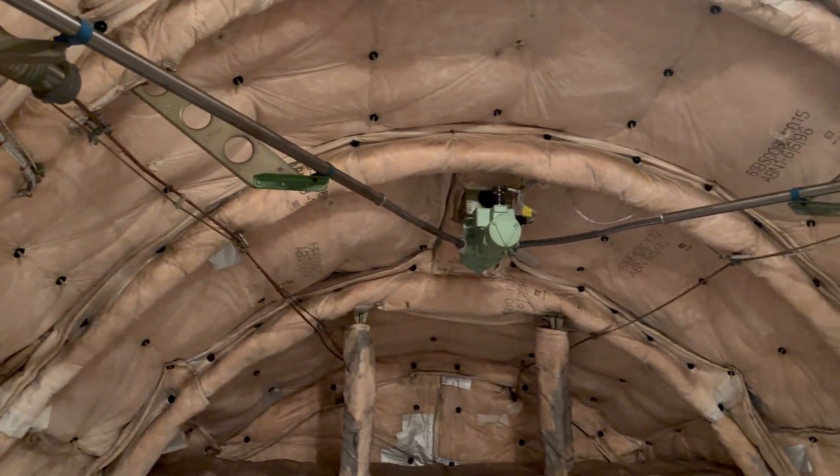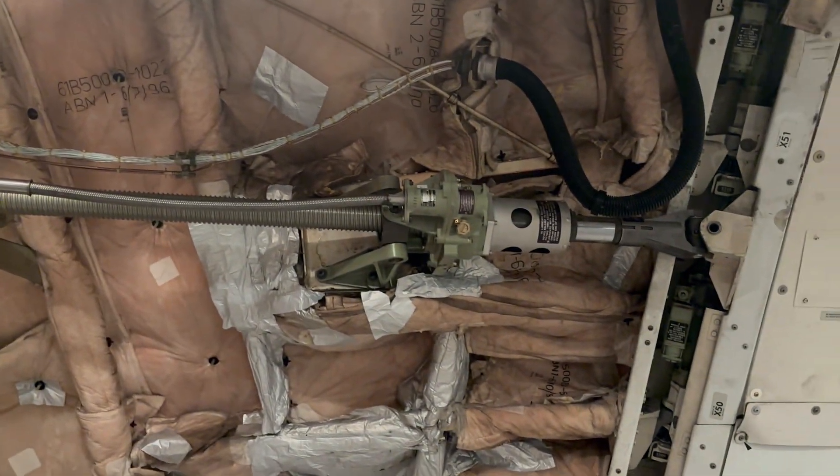Here is a close-up of the spindle with the spindle drive, the flagship, the actuator, and the other flagship with the spindle drive.